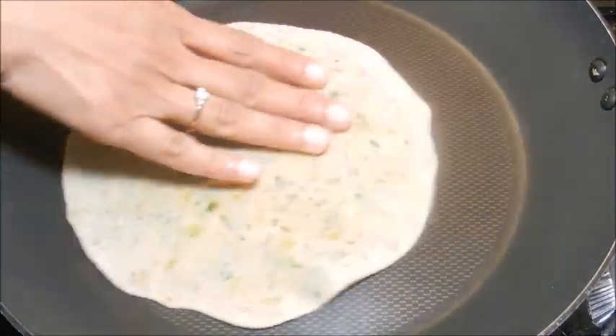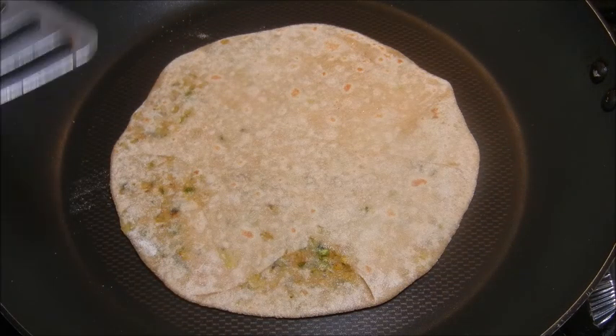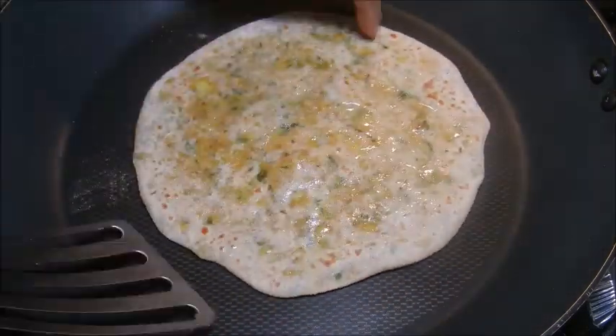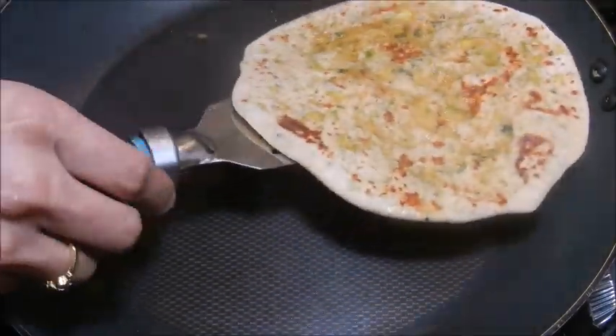Place the paratha on a hot pan and cook on medium flame. Once the paratha starts to puff up, flip it and cook the other side. Flip again and grease with olive oil on both sides. Flip once more until brown spots appear.